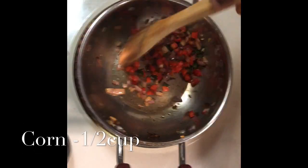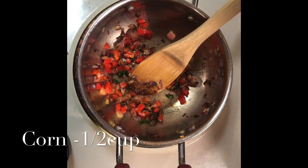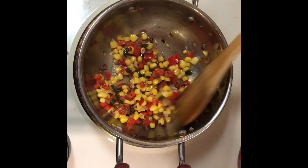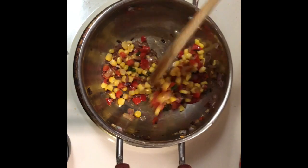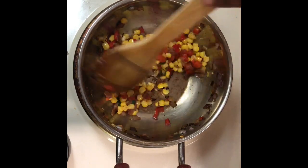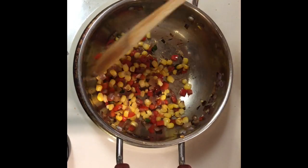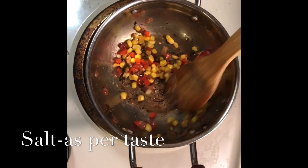Once the capsicum is fried well, now I'm going to add the corn. Here I'm using half a cup of corn. You can also use one cup of corn if you like more corn taste. I have boiled the corn and cut it into corn kernels. If you have frozen corn, you can also directly use that after washing it.